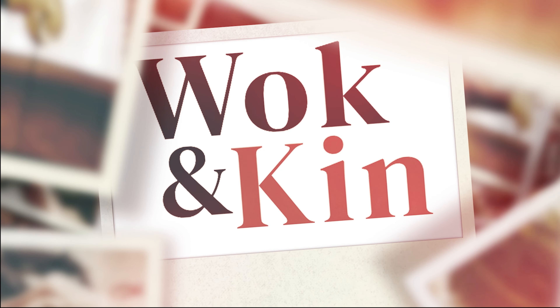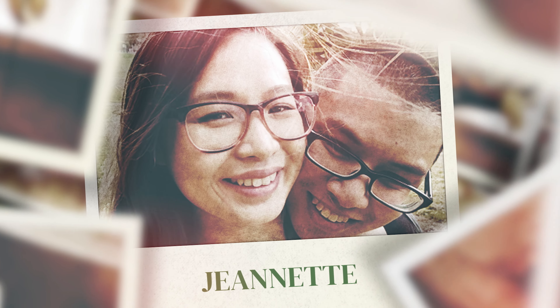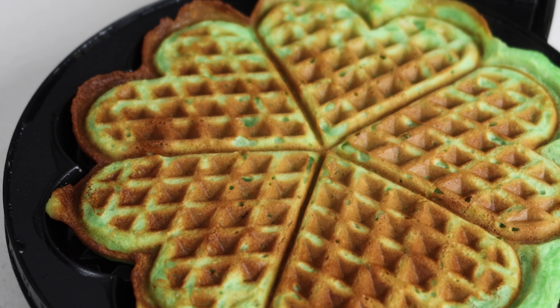Mama, Mommy, Daddy, Ba, maa, uncle — hi, I'm Jeanette, and here at Walkingkin, I share my childhood recipes so you can reconnect with yours.